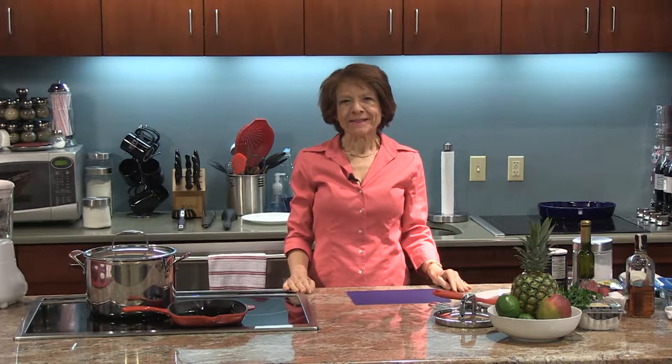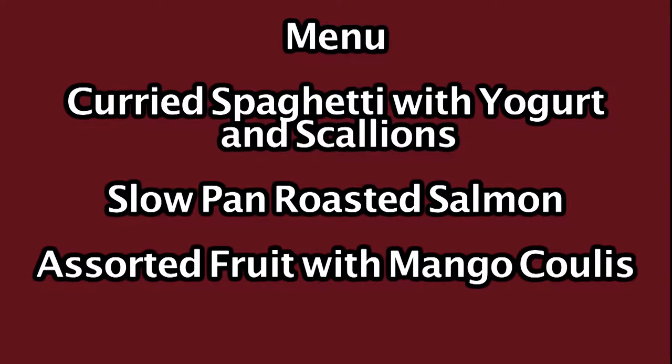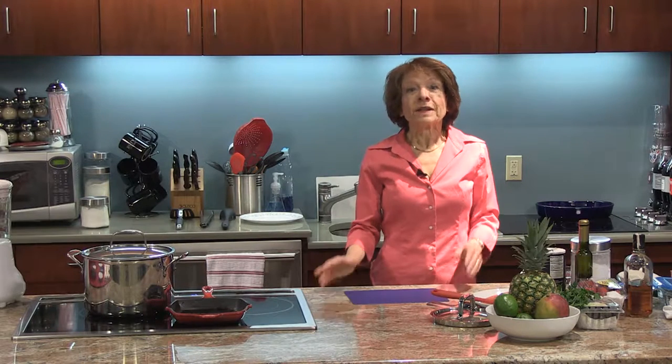Hello and welcome to Delicious Simplicity. I'm Anna Torkakis. On the menu today we have Carved Spaghetti with Yogurt and Scallion, a slow pan roasted salmon, and for dessert an assorted arrangement of fruits with a mango coulis. So let's get started.